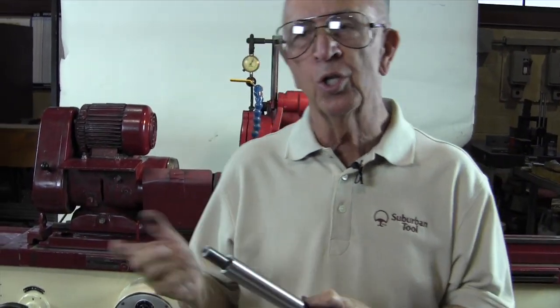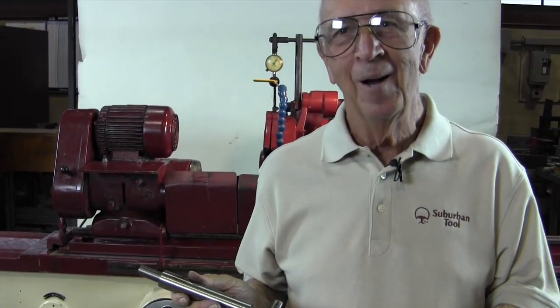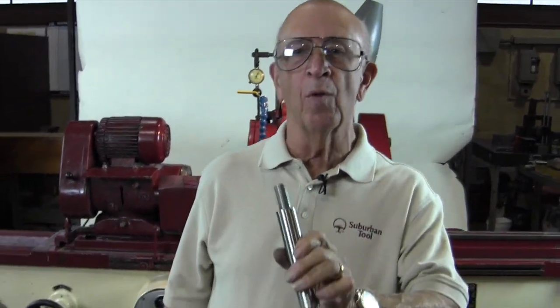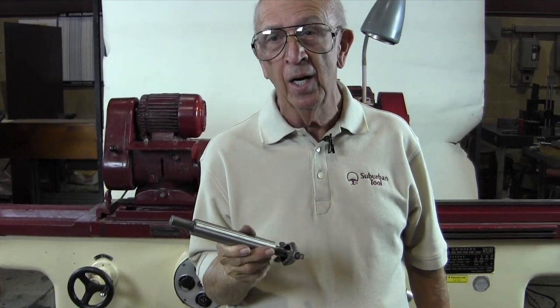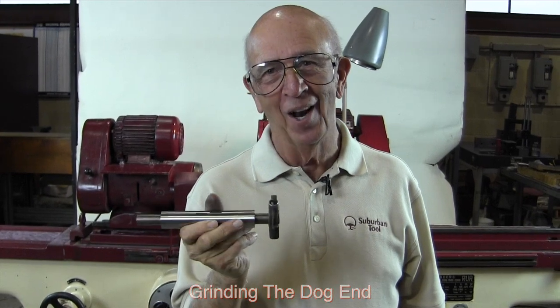Why is that important? Look how much time I saved — as opposed to making a cut, checking it, making a cut, checking it. I got it within a few tenths. Now let me tell you when it's really important: suppose somebody gives you a part and says take it to your OD grinder and take off a thousandth. You don't have enough stock to screw around trying to get the taper out with only a thousandth on there. There's no way. So you've got to either find a dummy part, grind a dummy part, or use this method — grinding the dog end. That's what I call it.